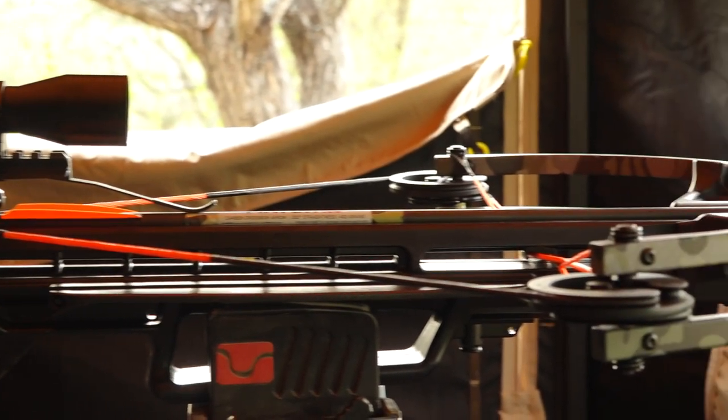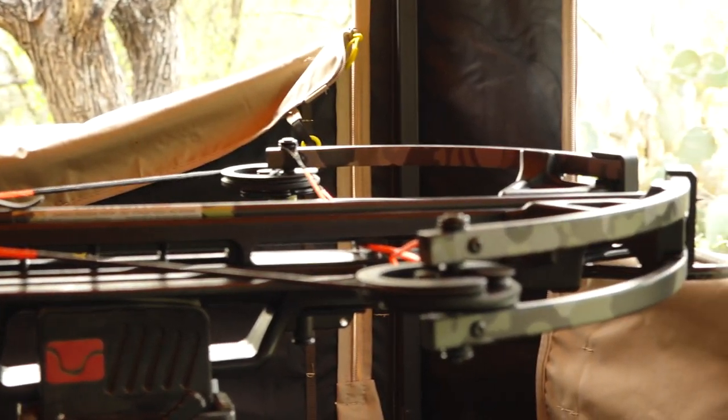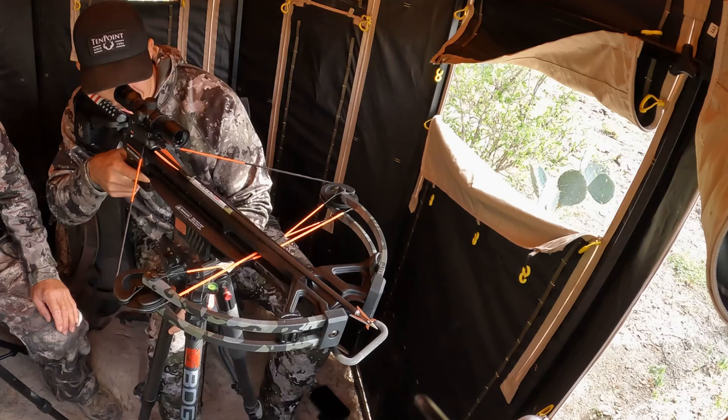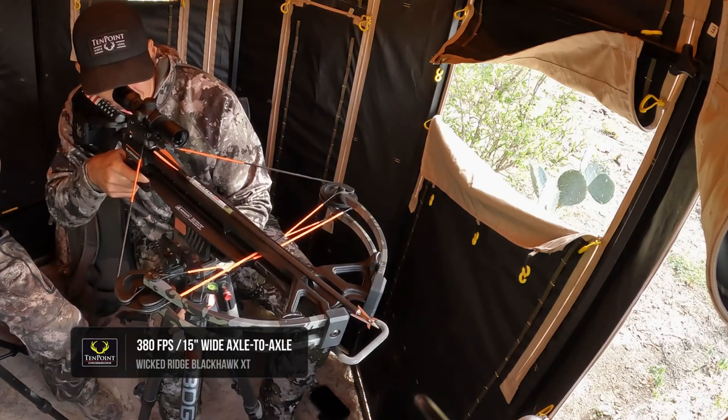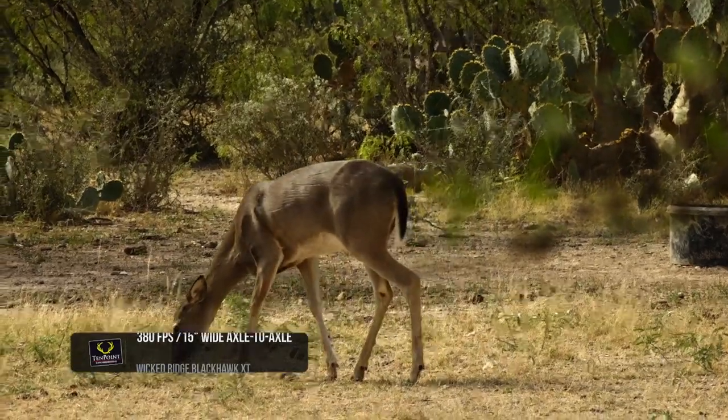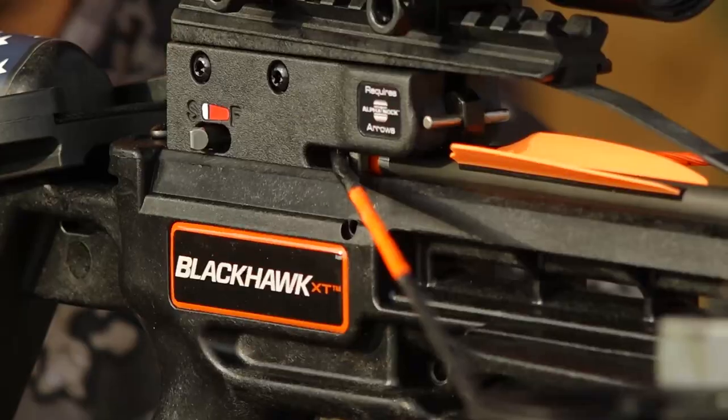Powered by heavy-duty machined 5S cams and Dynaflight 97 string and cables, the Blackhawk XT measures a narrow 15 inches wide and drives arrows downrange at speeds up to 380 feet per second.